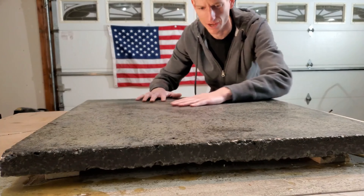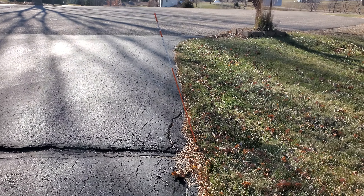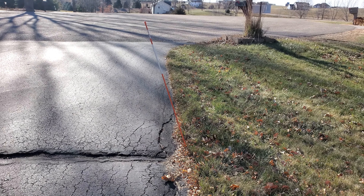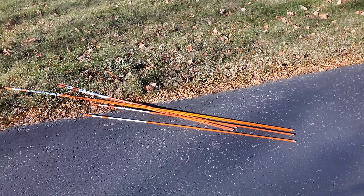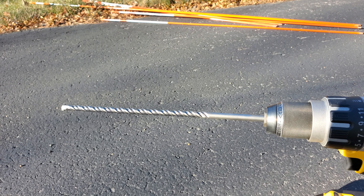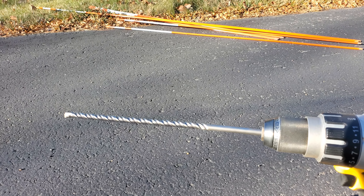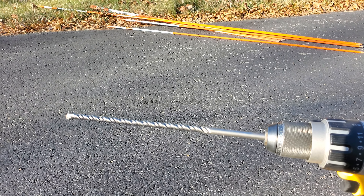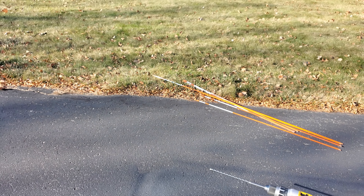I've got these driveway markers here. I had already put them in the ground before the ground became frozen, and as you can see, this one is leaning over and came up out of the ground. So to fix this, I'm installing them with the Polar Snow Products 12-inch driveway marker drill bit. This is going to let me get that pole into the ground where it can't get loose and can't tipple.